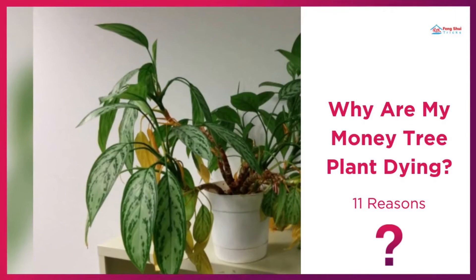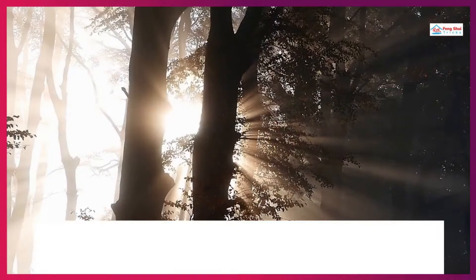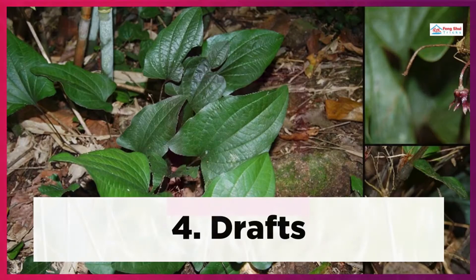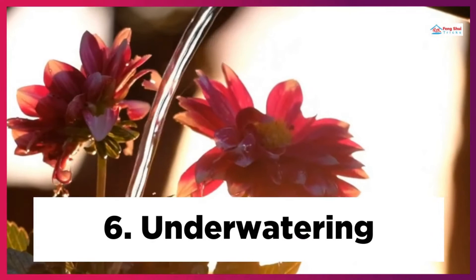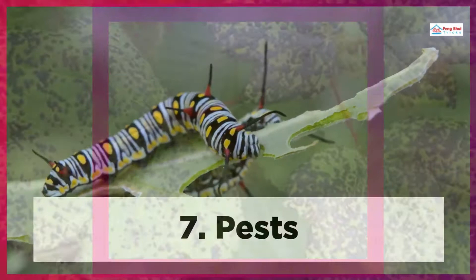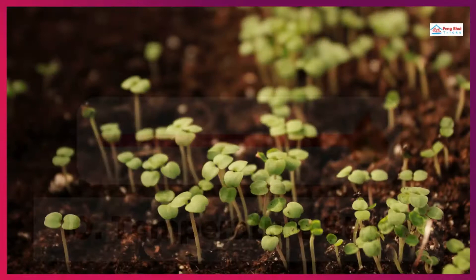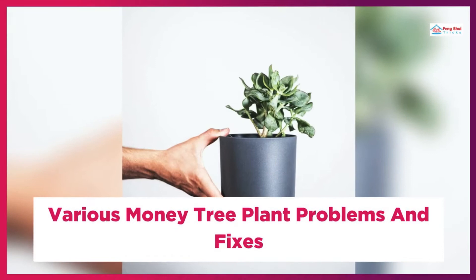Why Are My Money Tree Plants Dying? 11 Reasons: 1. Too much water, 2. Too much direct sunlight, 3. Temperature fluctuations, 4. Drafts, 5. Acclimation, 6. Underwatering, 7. Pests, 8. Disease, 9. Low light, 10. Temperature stress, 11. Transplant stress.